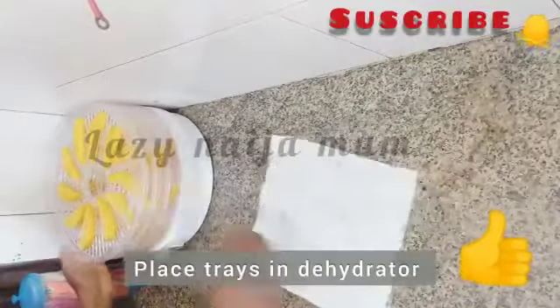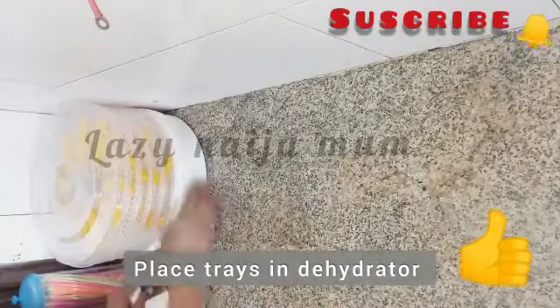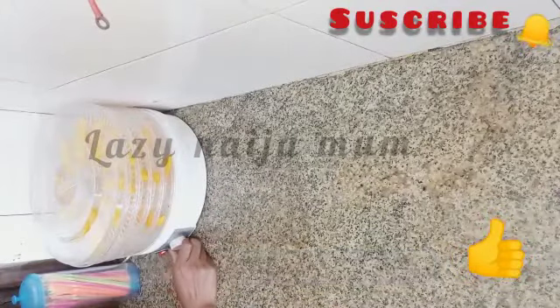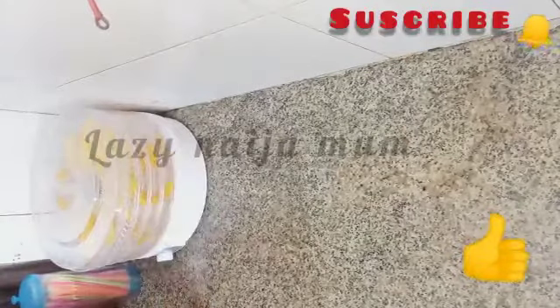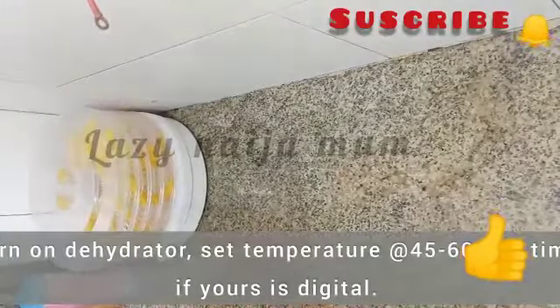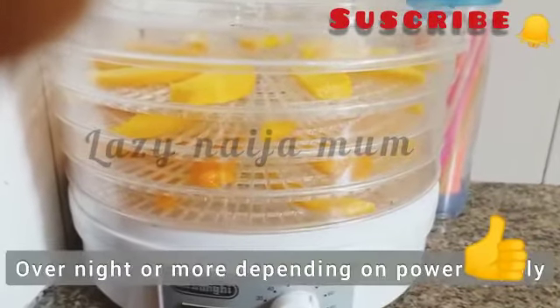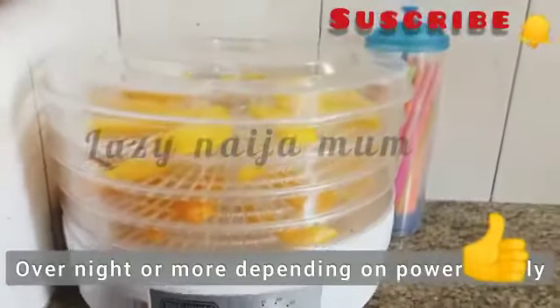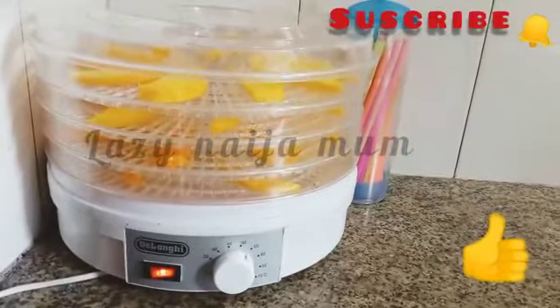Next we're going to be placing our loaded trays in the dehydrator. I'll cover them up, then turn it on and fix the temperature I want it to dry at. I normally toggle between 45 to 60–70 degrees. I'm going to be leaving it here overnight, hopefully if the power supply does not disappoint us.